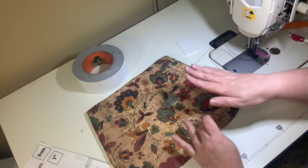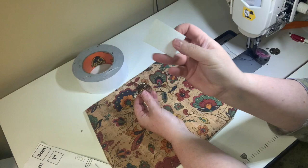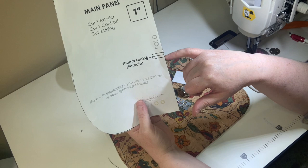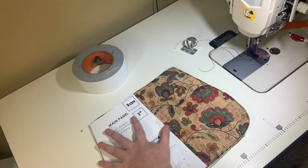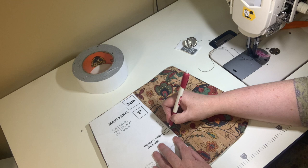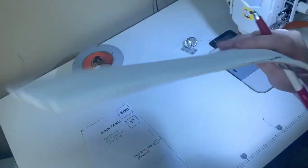We're putting the thumb lock onto the front main panel. You'll need the female part of your thumb lock, the washer plate that goes on the back, a piece of scrap Peltex, and your pattern piece. Lay the pattern piece over the main panel and use chalk or a wash-away pen to put a little dot right where the center line with the arrow is — that will be the center point for your lock.